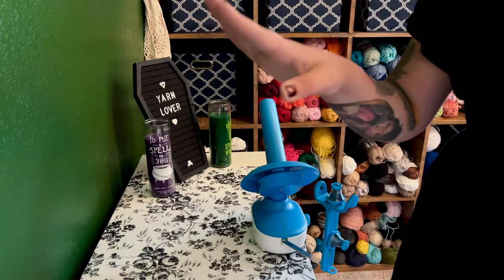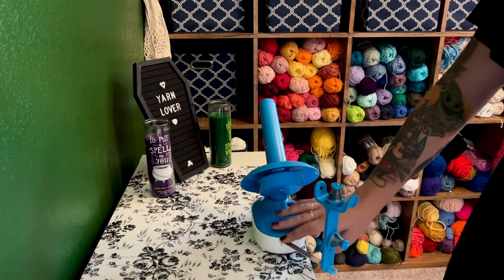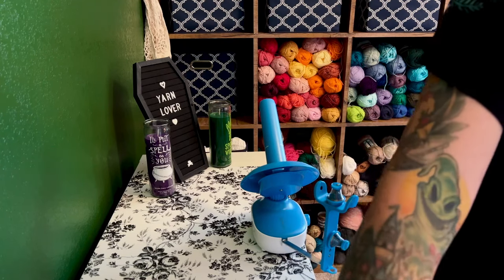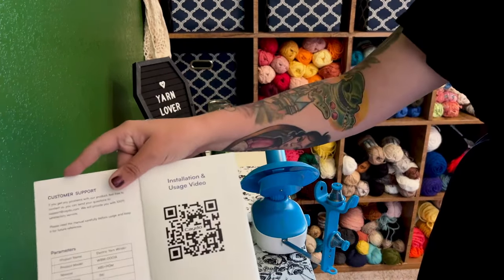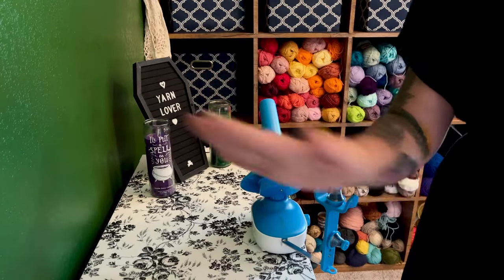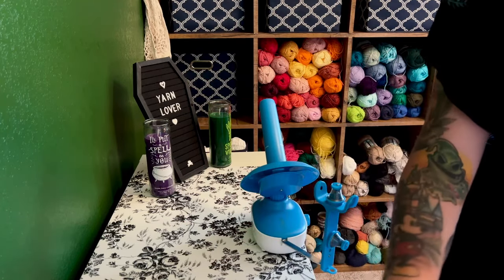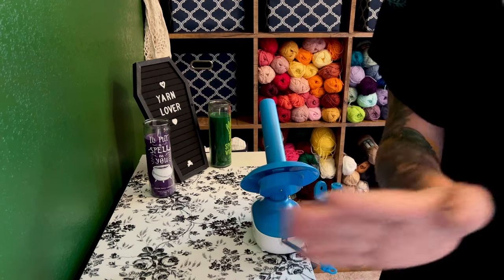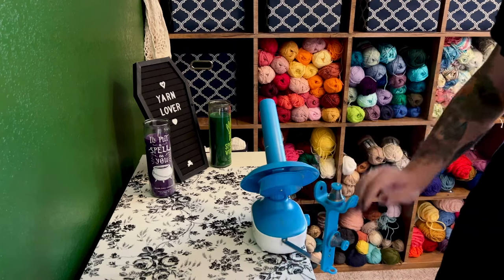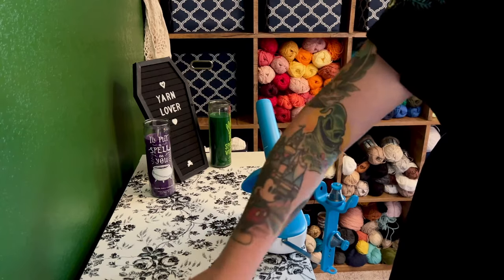I have the yarn winder all set up. I found out that I was actually installing the arm piece wrong. I do highly recommend that you use the QR code when assembling this thing, because it was nice to see it explained a little more clearly than the written instructions, and I was able to solve the issue of the arm not fitting. Now that it is all assembled and attached to my shelf, we're gonna go ahead and plug it in.